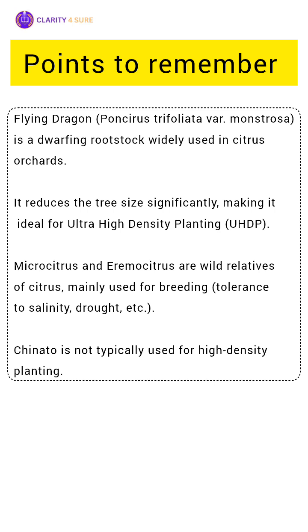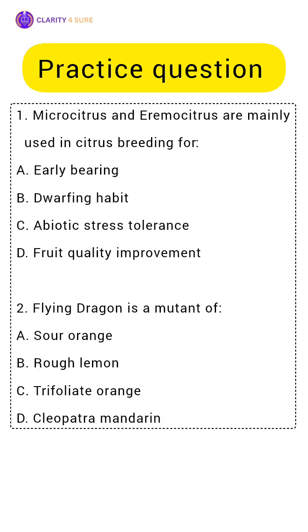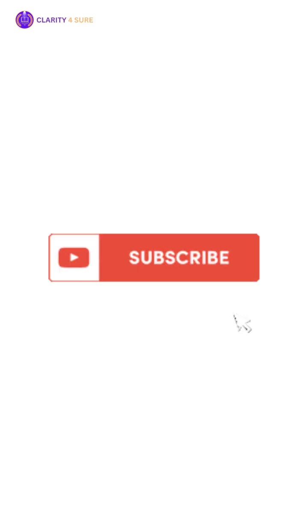Now, let us look at some practice questions. No. 1: Micro Citrus and Eremo Citrus are mainly used in citrus breeding for? No. 2: Flying Dragon is a mutant of? Write your answer in the comment section and don't forget to hit the subscribe button.